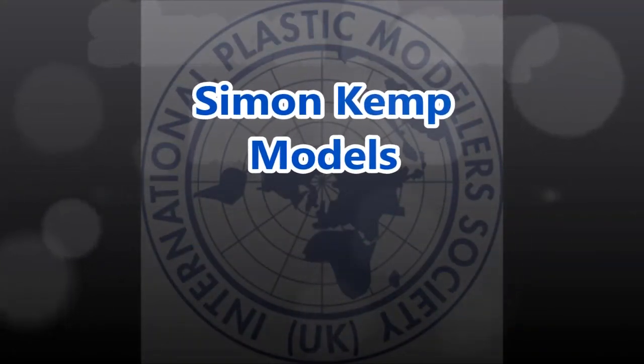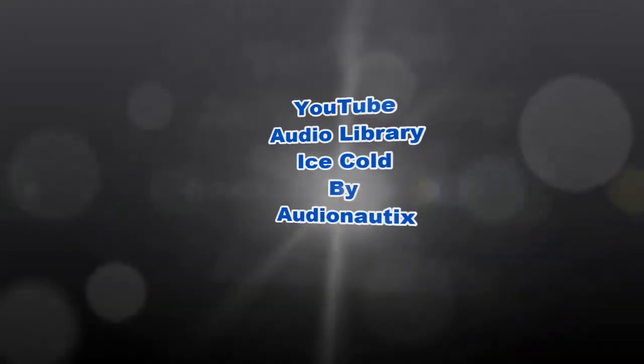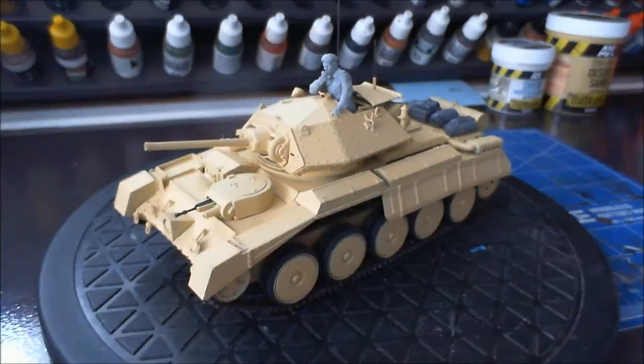Shall we begin? Okay, update time on the Crusader Mk I by Italeri, and this is part of my entry into Sir John's group build, Operation Torch. We'll go around and have a quick look at the Crusader and then I'll have my gripe about Italeri.